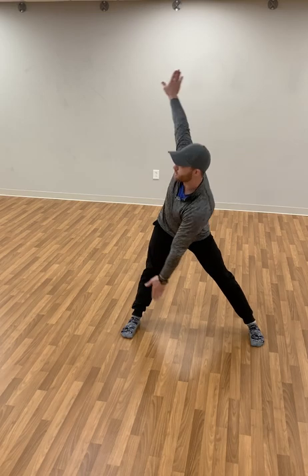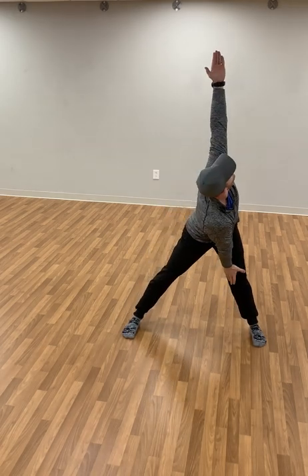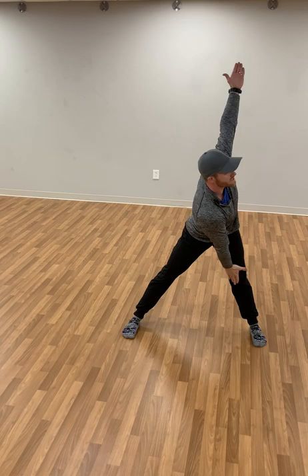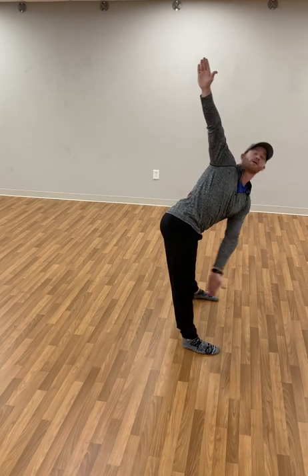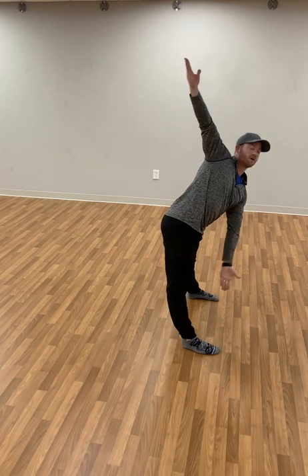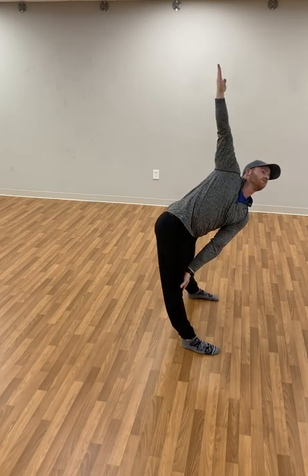Straddle your legs out wide and begin to just rotate to the opposite knee. The hand comes overhead making a straight line from your knee towards the ceiling. In order to do this, I'm sending my hips back and rotating — as my arm comes across, I'm pushing my hips behind the heels. If you need to, you can slightly bend the knees, or if your hamstrings feel okay, you can extend that leg. But never think about locking out the knees.